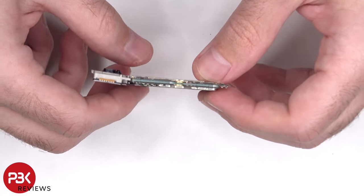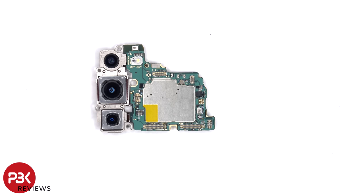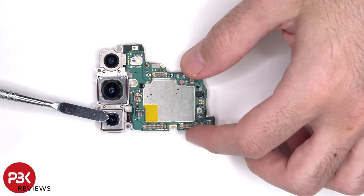The main board is a sandwich dual-layer board. Taking a closer look, there's a 12 megapixel ultra-wide lens, a 50 megapixel wide, and a 10 megapixel telephoto lens. The wide and telephoto lens are the only ones with OIS, or optical image stabilization.